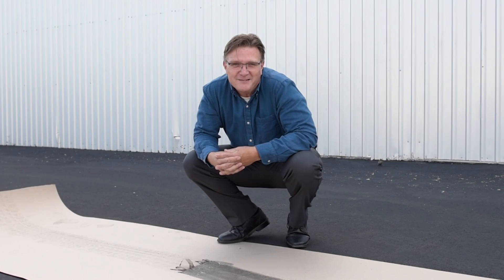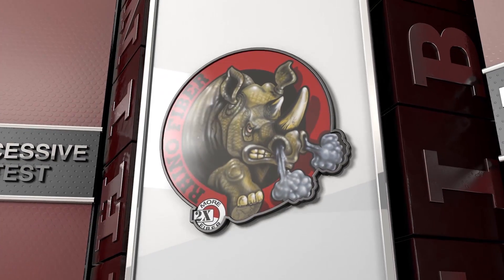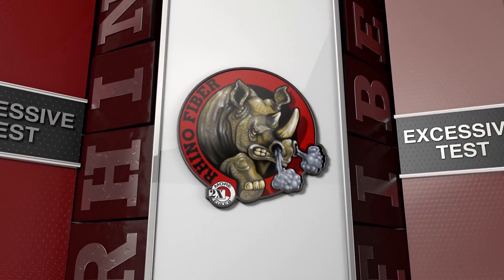Can your floor protection paper do that? Let's see.